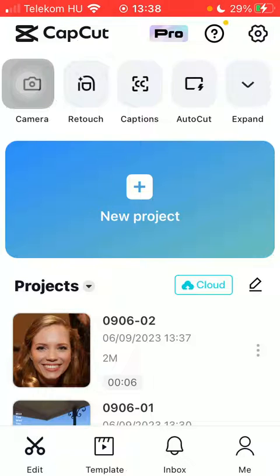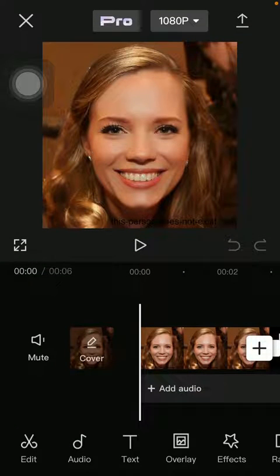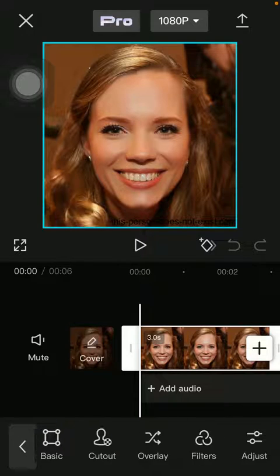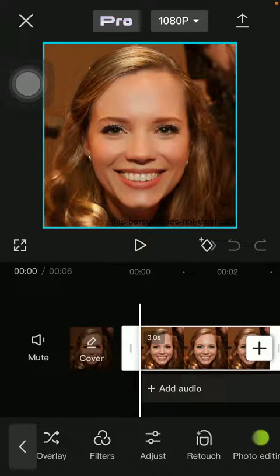Now let's jump into it. First of all, open the app on your phone, tap on the edit button down below and select your project. Click on edit at the bottom of the page on the left side, then slide to the left at the bottom and click on retouch.